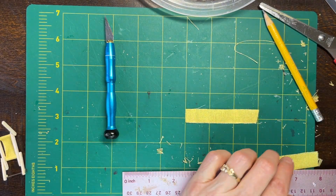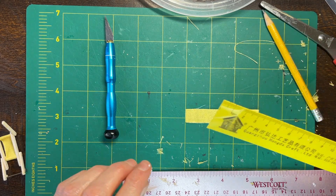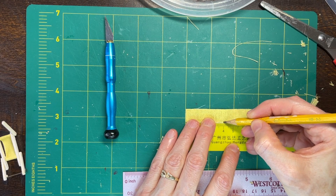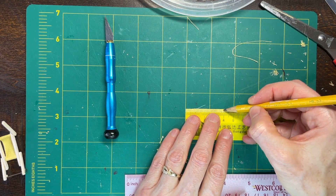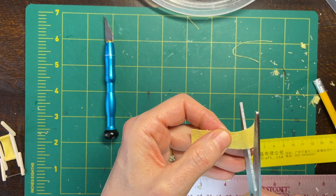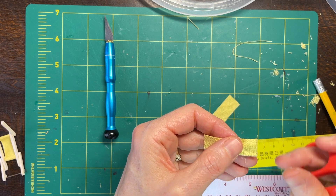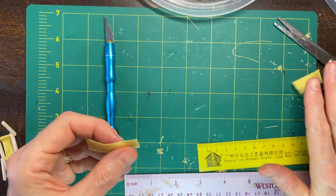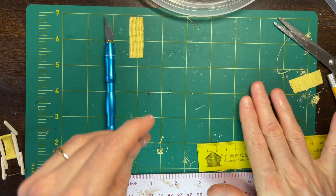The next thing I can do is measure the fabric further, going this direction. What I want here is four centimeters. I can go ahead and use my scissors because this is quite narrow. So now I have this little piece ready to go when I need it.